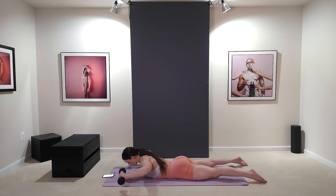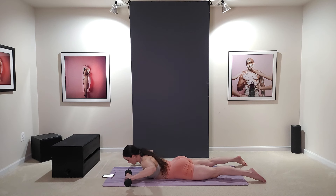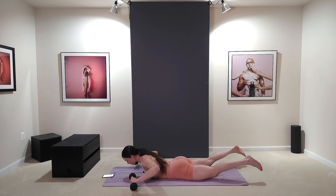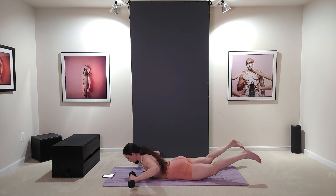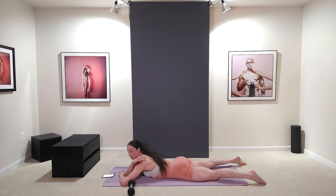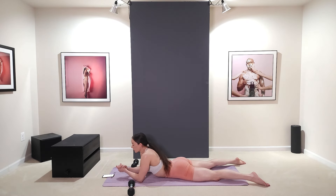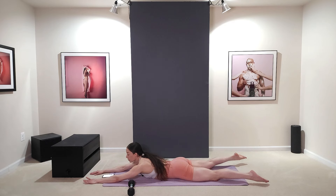Hold and press — squeeze the shoulder blades. Inhale, exhale, squeeze. Nice and slow. Lifting — legs, chest — while suspending. Inhale, exhale — squeeze those shoulder blades. Relax. You should feel that a lot in your rear delt. We're going to take about a 30-second rest. You should feel it a lot in your shoulders, your rear delts, your back, and your lower back.